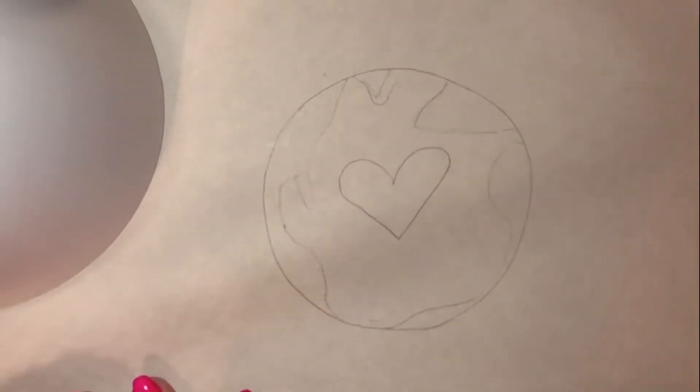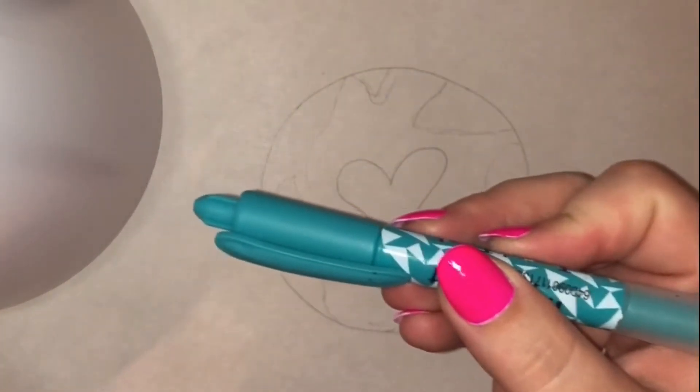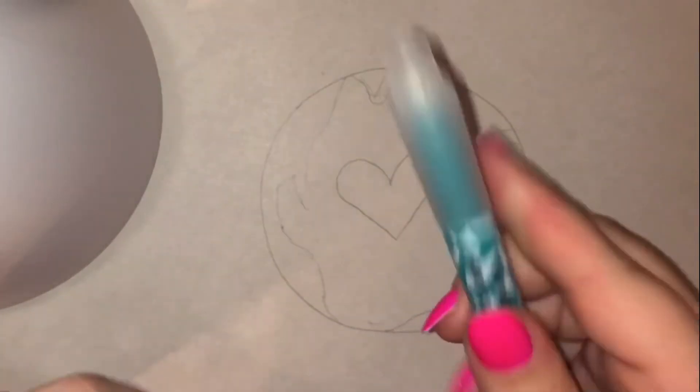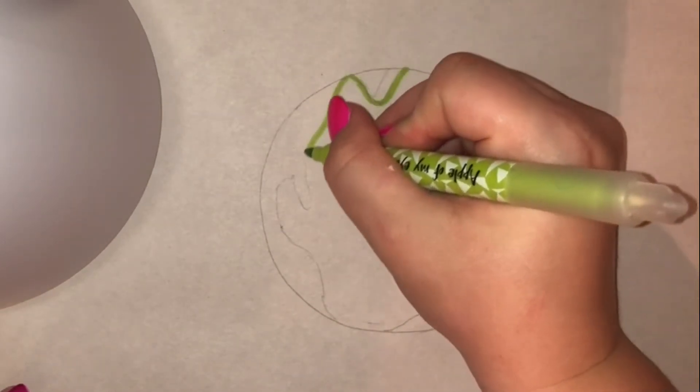We're gonna color this in now. If you have watercolors, this will be a wonderful time to use watercolors. I thought I had some watercolors in here but it doesn't look like I do, so I'm gonna use some markers I haven't shown you guys before. These are kind of neat because they're a marker on one end and an eraser on the other, but they also have kind of a watercolor look to them. So I'm gonna color the areas where we made our land.